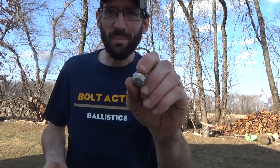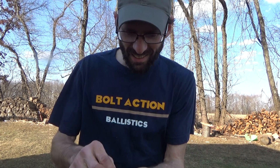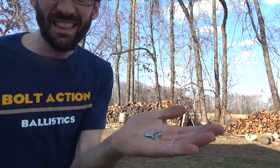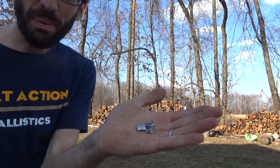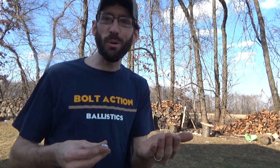Here's the mini slug that stuck in board number seven - that's what I dug out. And the two and three quarter inch one and one eighth ounce slug - here are all the pieces I could find out of board number five. Isn't that crazy that the mini slug went through two more boards than the two and three quarter inch slug? That is crazy, but there it is - there we have the results. Pretty awesome, thanks for watching, don't forget to subscribe and we'll see you guys next time.